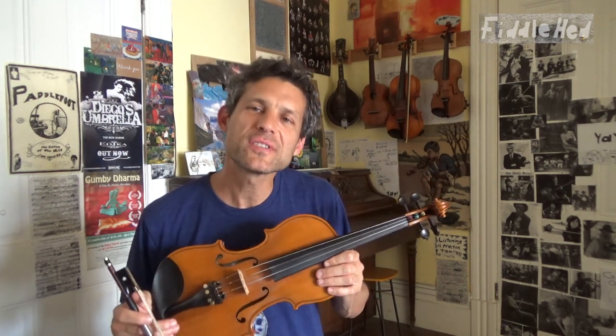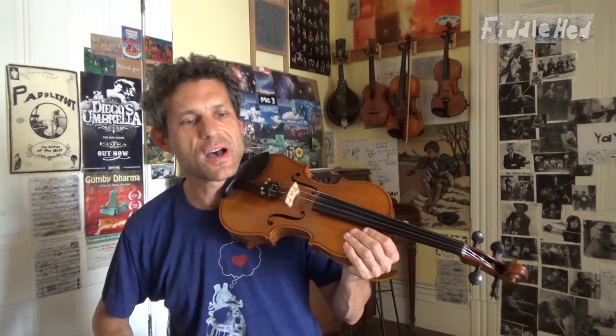Welcome to Fiddlehead Fiddle Lessons. Here's a short lesson on how to clean up string crossing. It's a simple technique I call stop and rock.